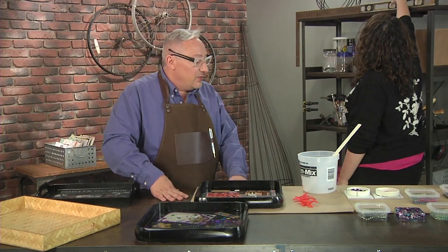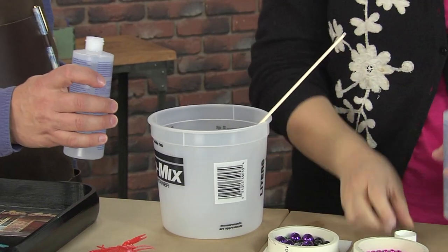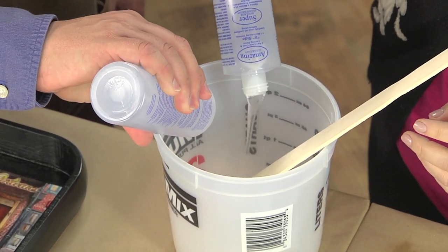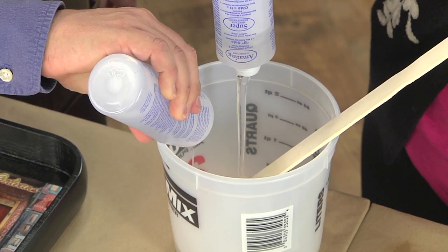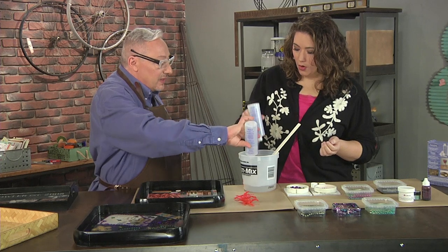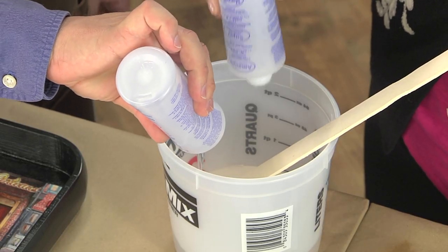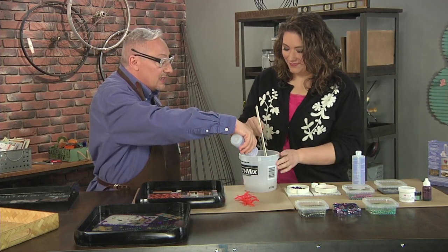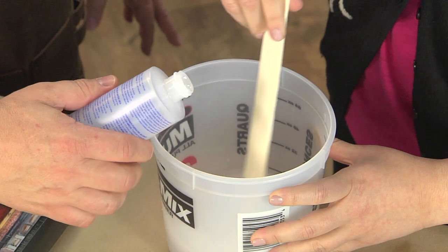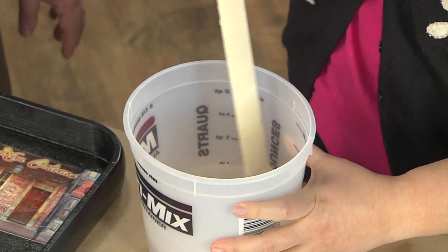The resin comes in two parts — part A and B — and I'm just putting in equal parts. It's a one-to-one ratio. You want to use something essentially disposable because you're not going to keep it around — once these two parts start to mix, it's going to harden. The stick I'm mixing with is a throwaway paint stirrer. I'm not using anything I'm going to reuse.